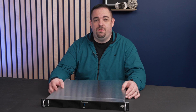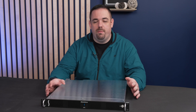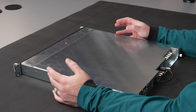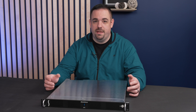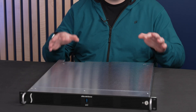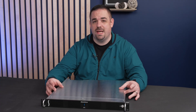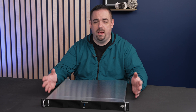Hey everybody, welcome back to the StreamingCT YouTube channel. Today we are talking about a 1U rack-mountable Mac Mini server that allows for Thunderbolt 3 connectivity and two PCIe cards. This particular enclosure is by Sonnet Technologies — the Sonnet X Mac Mini 1U enclosure.